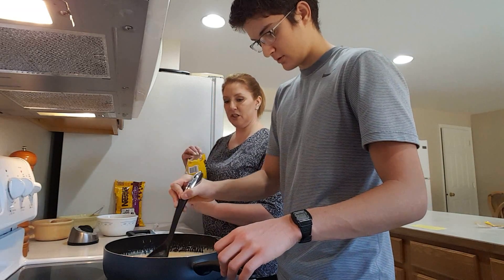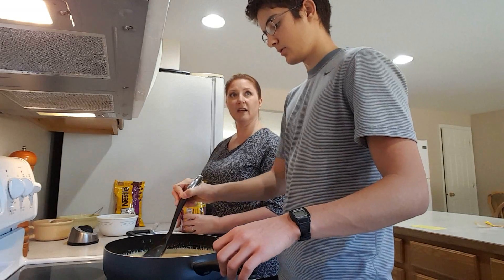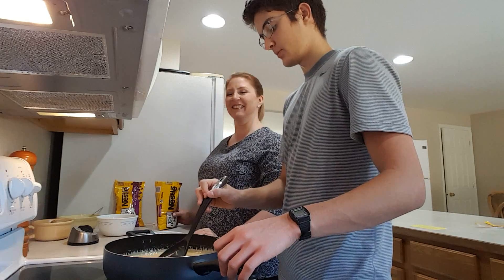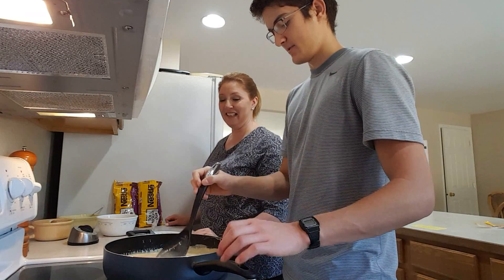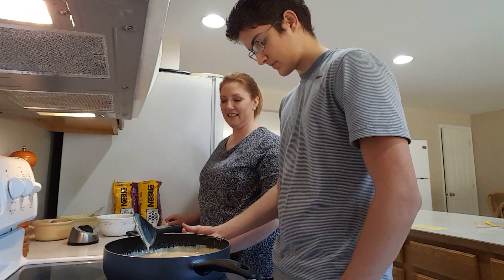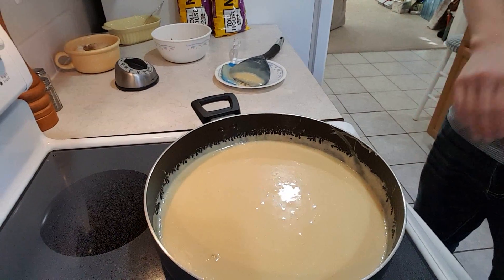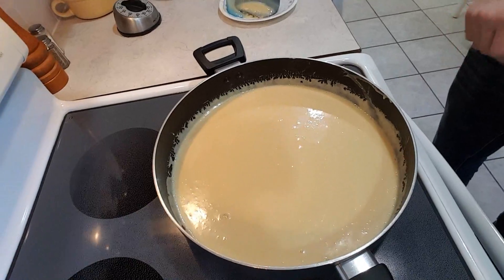I think you should add the chocolate chips now. No, I'm going to need a little bit of that. Okay. Better. It's got a low simmer and it's just starting to bubble.